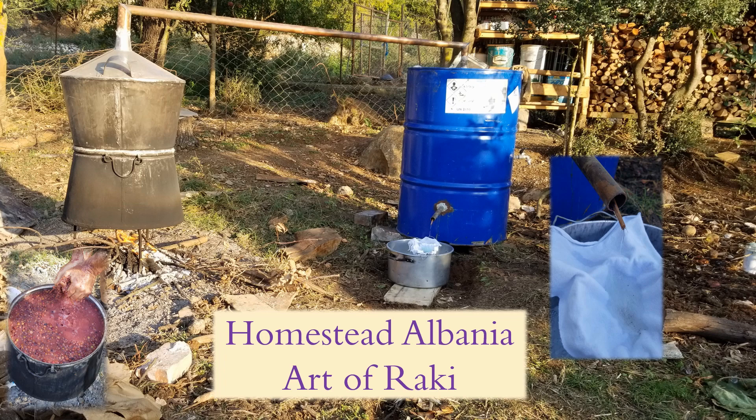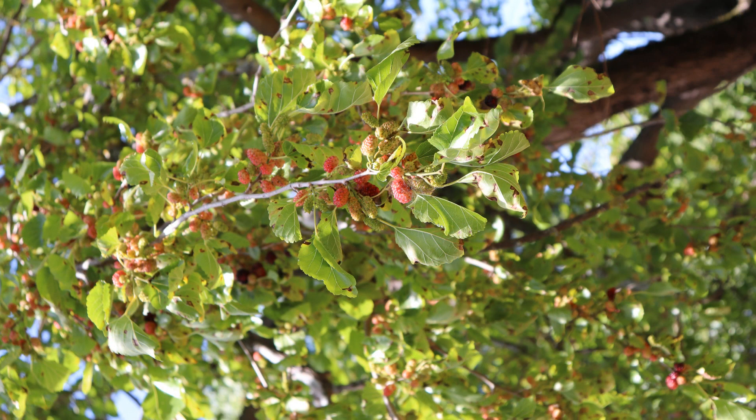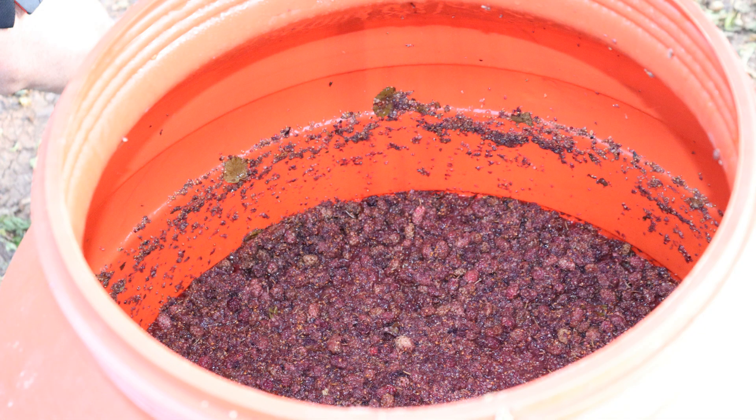Welcome to Homestead, Albania. Art of Raki. What is Raki? Raki is distilled liquor made from fermented fruits — a traditional beverage served in Albania for all occasions.